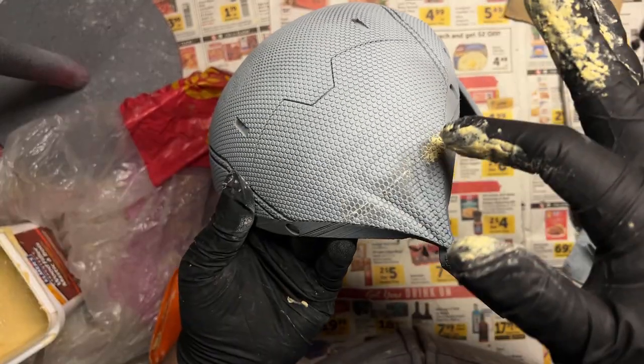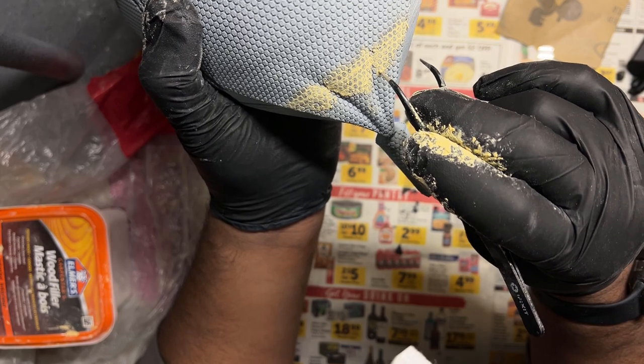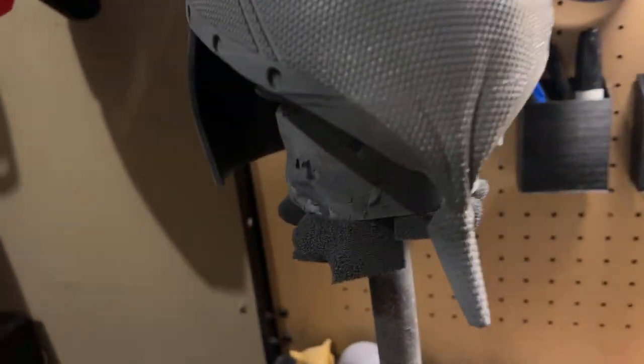Here I'm going in with a little bit of wood filler to try to fix that layer shift.